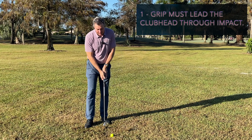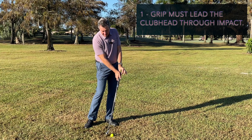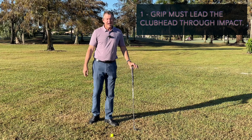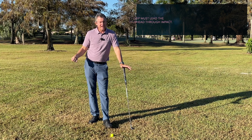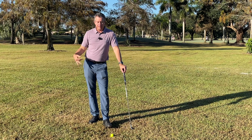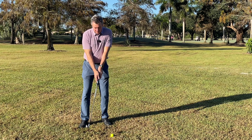This is the first and most important point: we need to have the grip leading the clubhead through impact. There are four reasons for that, which should be simple to understand. All you need to do is pick up a golf club and take a look at it.